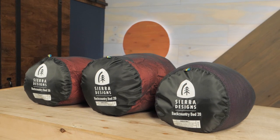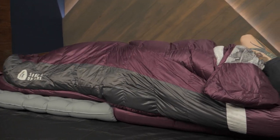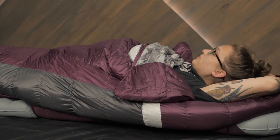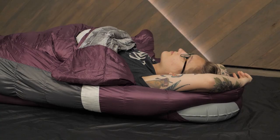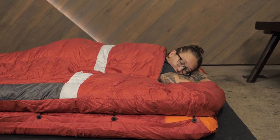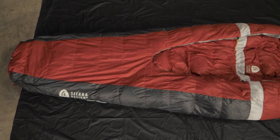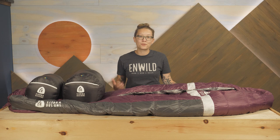The men's, women's, and double wide bags shown here all come with a stuff sack for easy storage. I could see this line of sleeping bags being great for folks who toss and turn in the night or change sleeping positions frequently. These bags offer all of the comfort and versatility you need for your outdoor adventures. They are the Sierra Designs Backcountry Bed 20 Degree Sleeping Bags. You can see the full specs for all three bags, plus other great gear at nwild.com. Thanks for watching and supporting our small business. We'll see you on the trail.